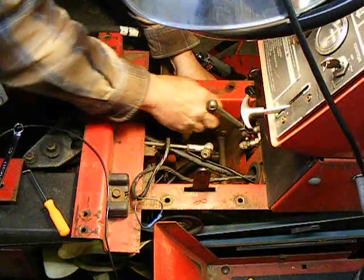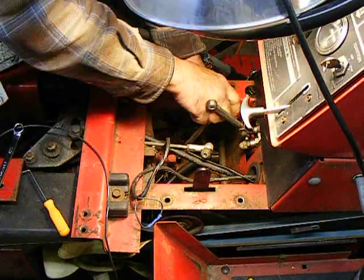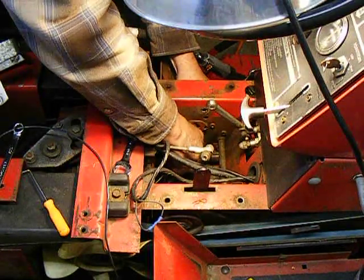A couple more turns of this nut and it should come out.